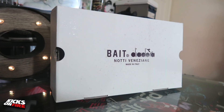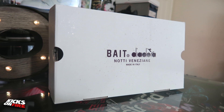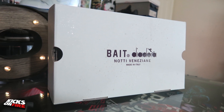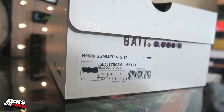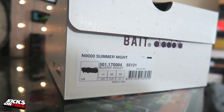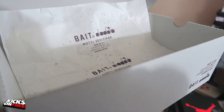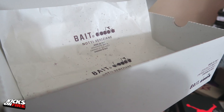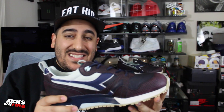Let's go ahead and get a look at this box — it's a really nice white box, sturdier than your standard shoe box. You can see BAIT and Diadora branding on the box, as well as a light speckling of gray stars on the label. The base model for this collaboration is the N900, and they've nicknamed it the Summer Night, with the official colorway being Bloody Velvet. The retail price on this pair is $220.